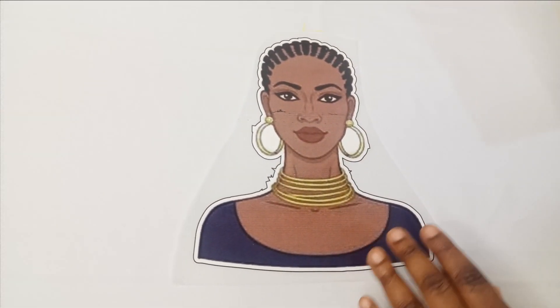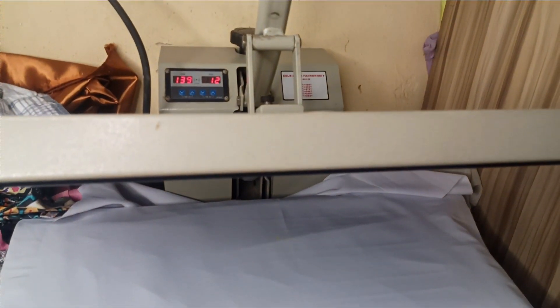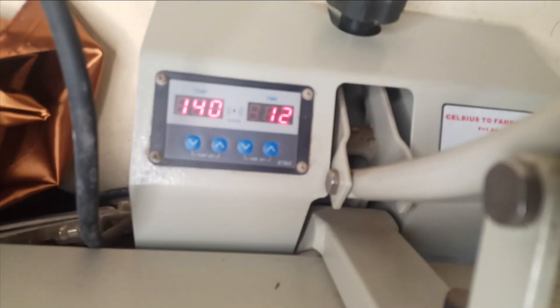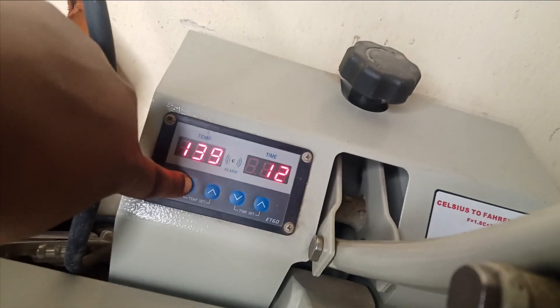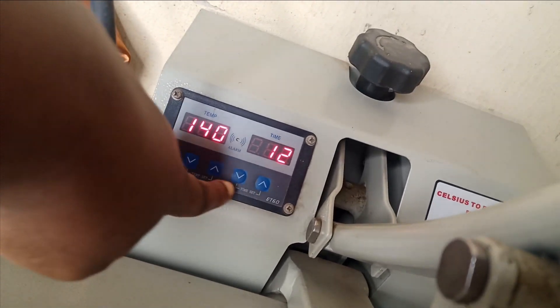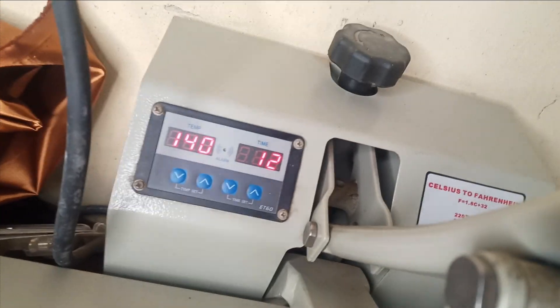For this tutorial, I'm going to be working with a heat transfer machine. So now let's go and stick this to our fabric. I'm on the transfer machine now. The first thing I'm going to do is to make sure to set my machine — I'm setting it to 140. This is the control button here; you just press it up and down to whatever temperature you want. For the time, I'm setting it to 12 seconds.